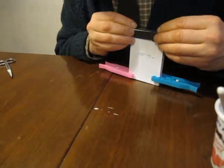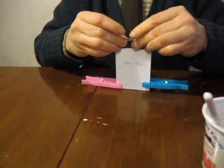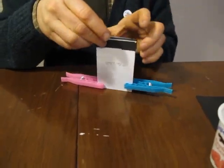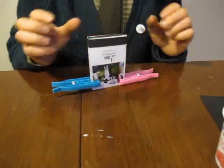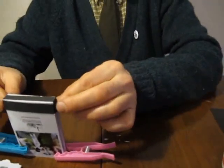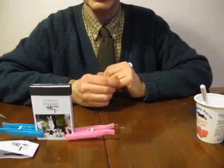And that is the Flickbook made. So the next thing we have to do is make the cover. But you have to leave this to dry for a bit — give it about a quarter of an hour to dry before you make the cover.